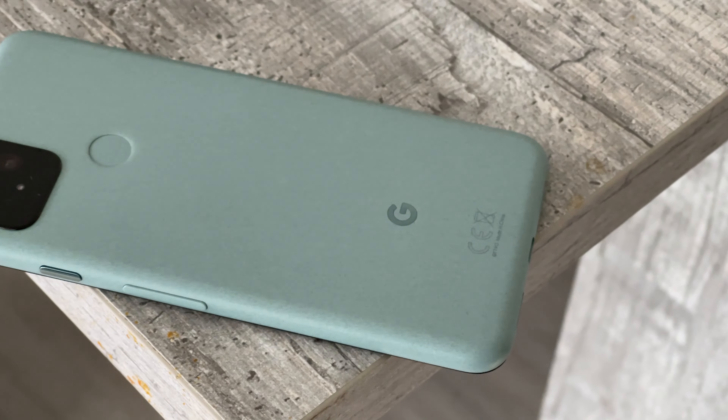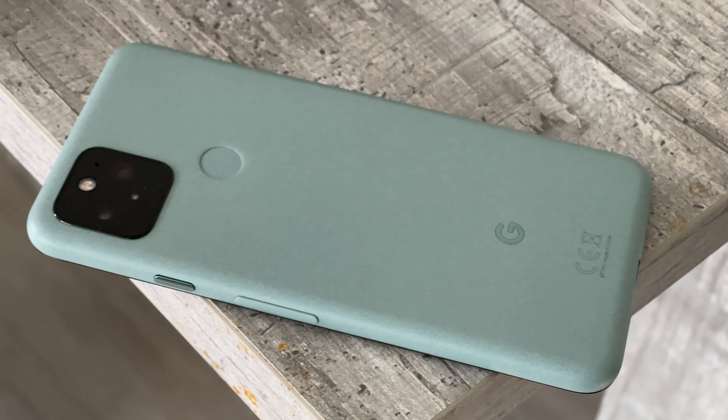The Pixel 5 is not the best hardware at the 600 euro price point, but it's definitely, in my opinion, the best software experience you can get on any Android phone right now. It still has important features like water and dust resistance, wireless charging even with an aluminum back, and reverse wireless charging so you can charge your Pixel Buds or any other accessory.